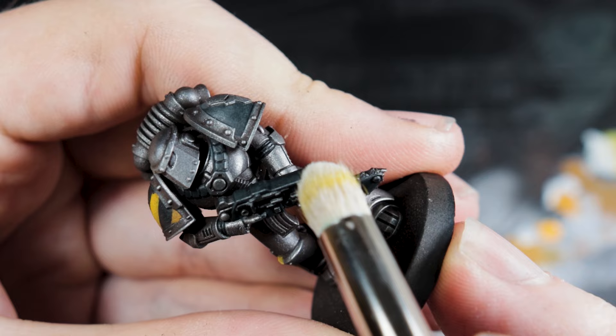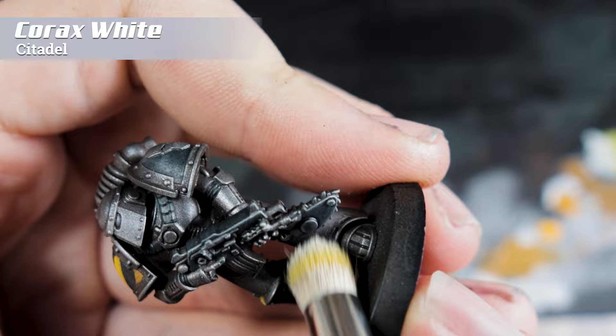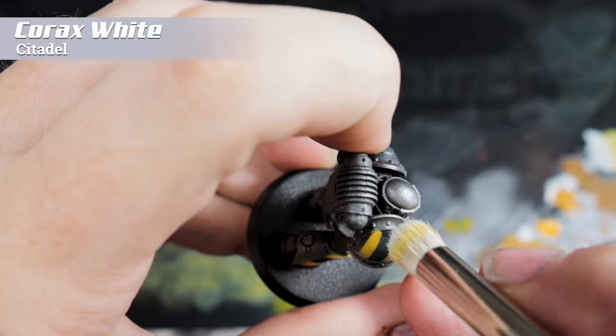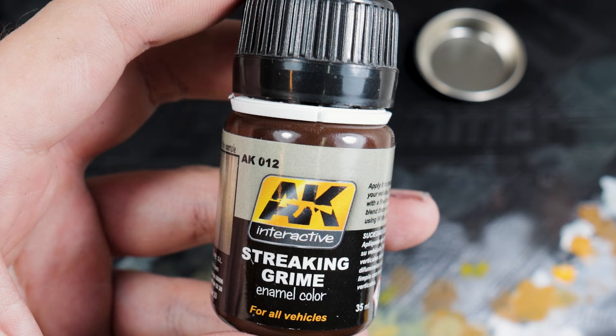To pick out the black areas a bit more we're using some Corax White. We're not going to do a massive transition through many colors — just Corax White loaded into a dry brush — and we're going to let this pick out all the edges on the armor and softly stipple in a bit of highlight to the top of the black areas on the shoulder pad. If this touches any of the silver or yellow it's not going to matter too much because those colors would be highlighted up to white anyway.